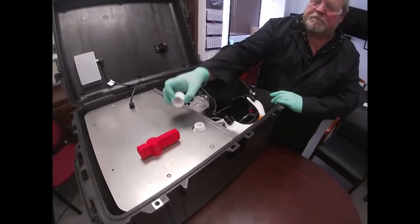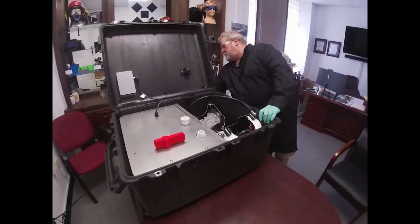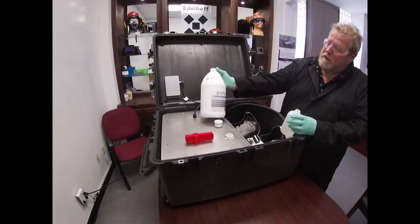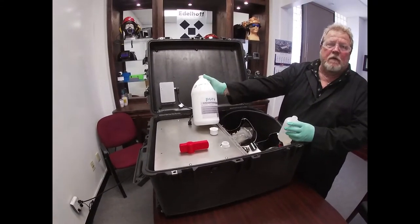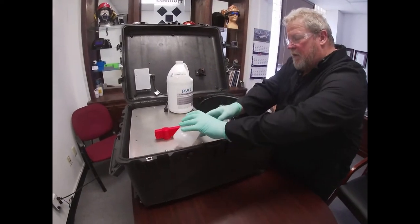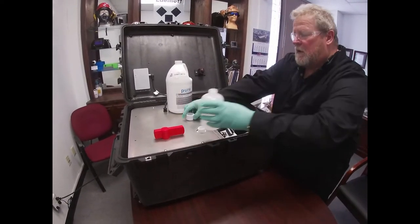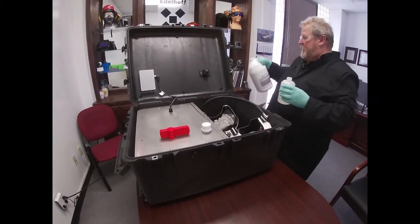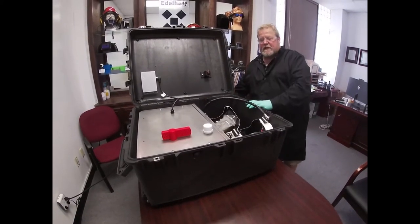The next thing we will do is put in the chemical that we're using, which is an 8% hydrogen peroxide. Put it in a small container, fill it in, cap it off, and that's how we start the sanitation process.